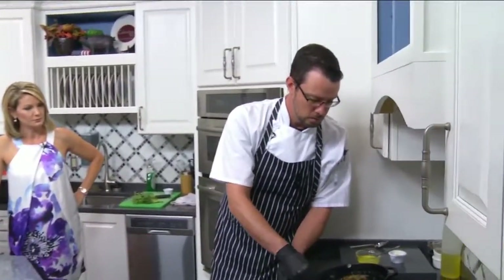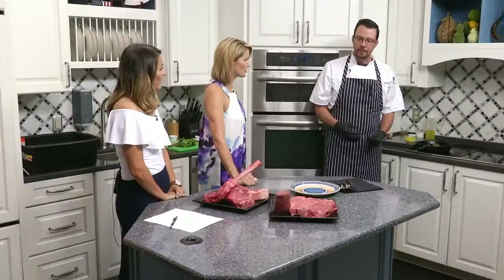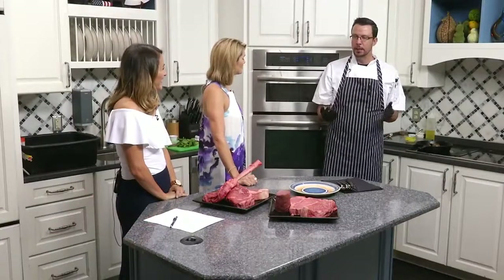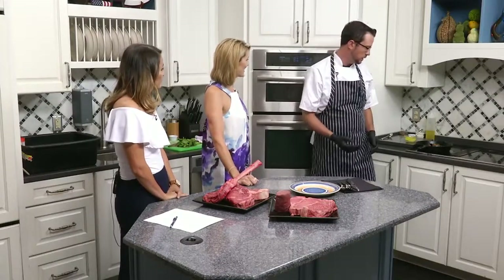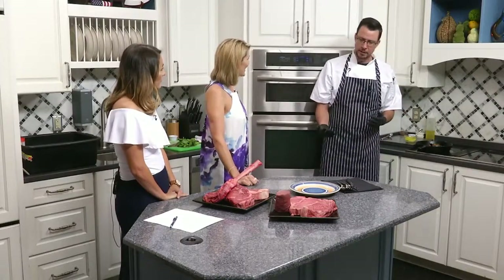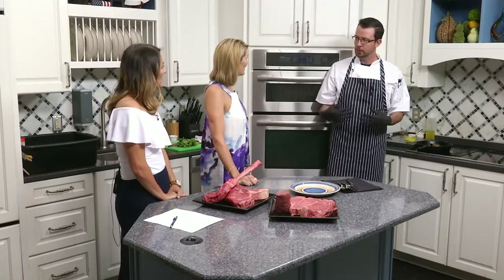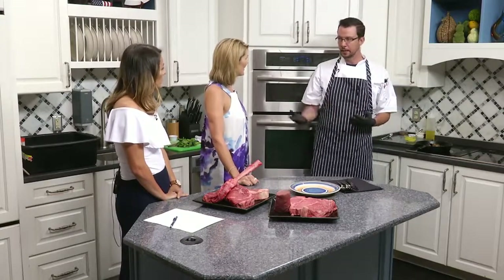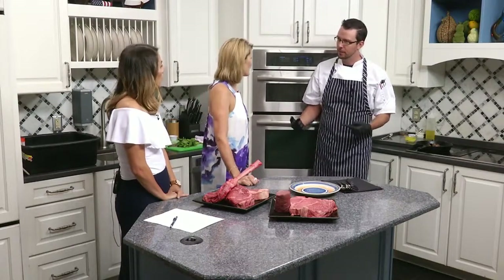When you cook it, what do you think is best — like medium rare? Personally for me I like medium rare. But generally for the public, I recommend medium. Especially with the fattier cuts, it gives the steak some time for the marbling to break down, and that's just where all the flavor is — and you're not going to be chewing on bubble gum, if you know what I mean.